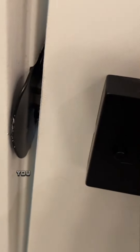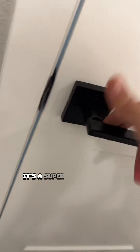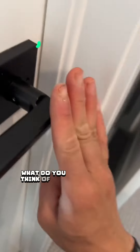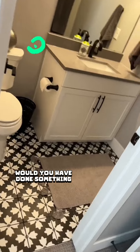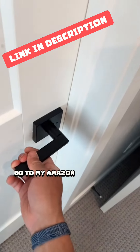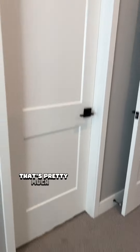Now that I moved that striker plate, you can see the door is latching. It's a super simple fix, so if you have these types of issues, you can get them done in no time. What do you think of this repair? Would you have done something different? Let me know in the comments. If you want to get any of the tools and materials that I use, go to my Amazon storefront. And yeah, that's pretty much it.